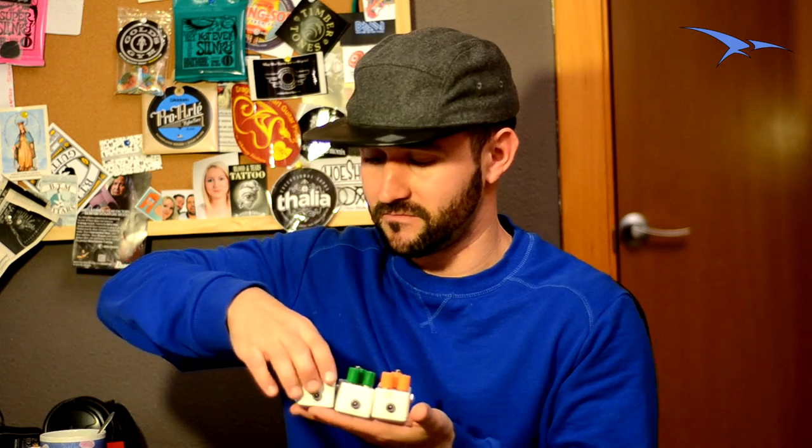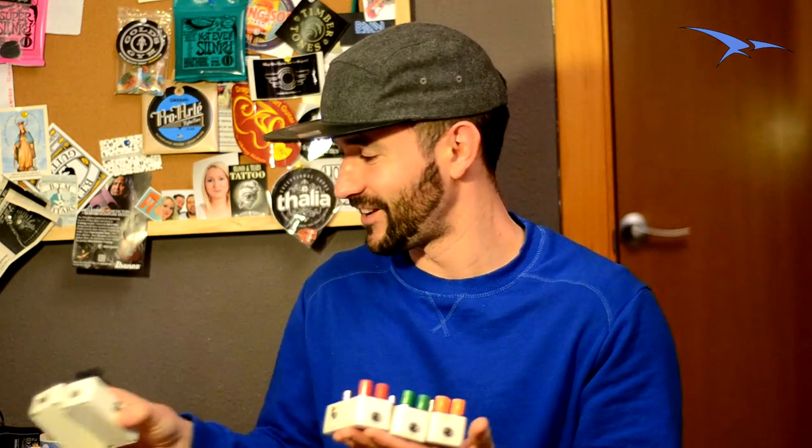Me han pasado 5 de sus pedales. El único que falta por probar sería el delay, que está en proceso de fabricarlo. Pero aquí están los 5. Son como los Pokémon, tienes que tenerlos todos.